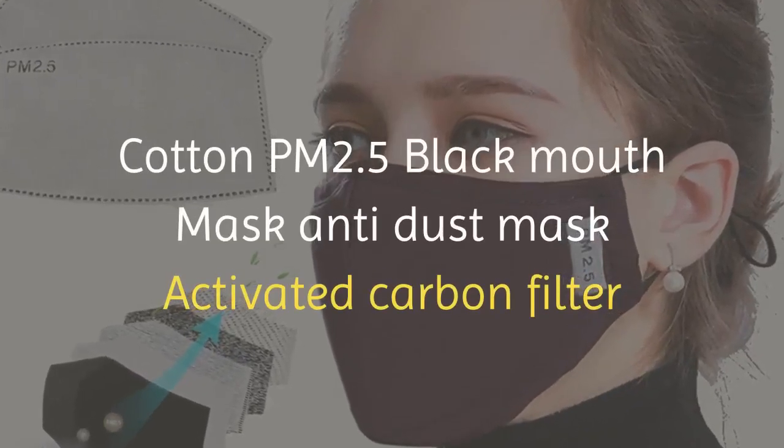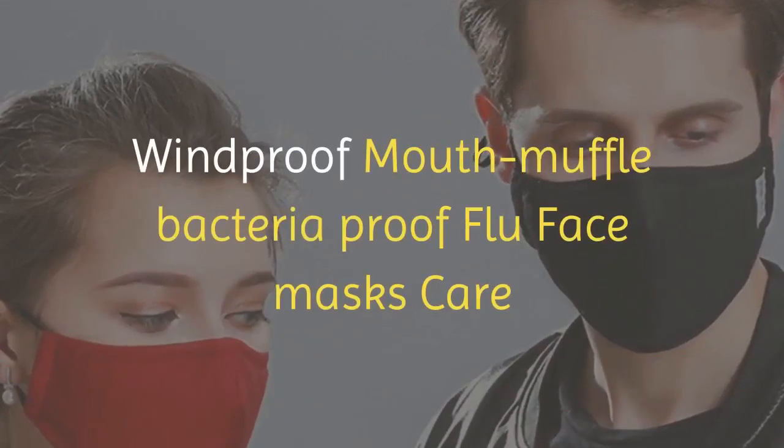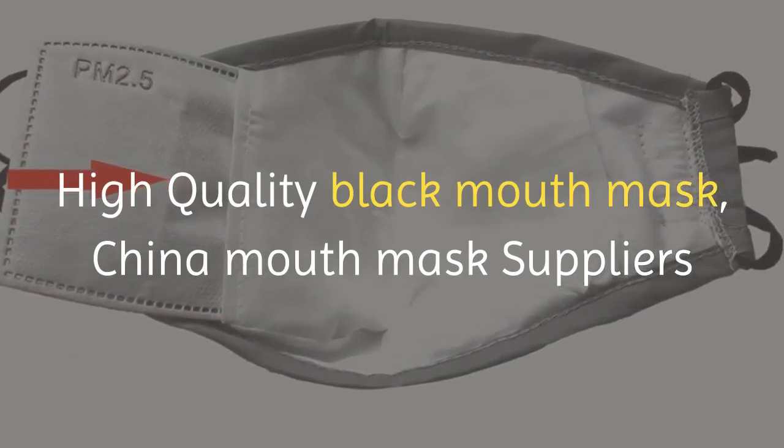Cotton PM 2.5 black mouth mask, anti-dust mask with activated carbon filter. Windproof mouth muffle, bacteria-proof flu face mask. High quality black mouth mask from China mouth mask suppliers.